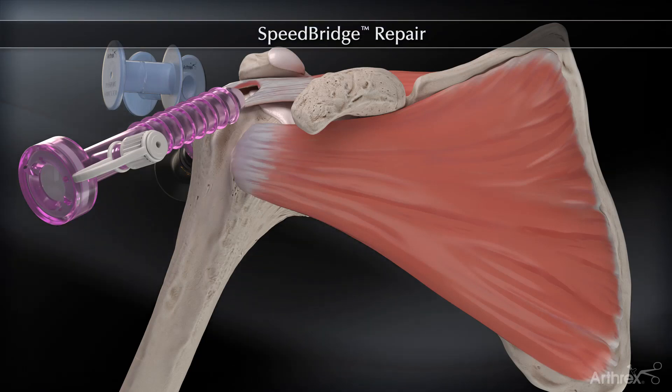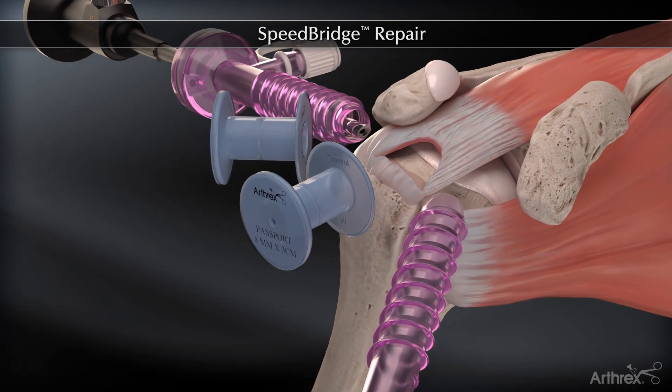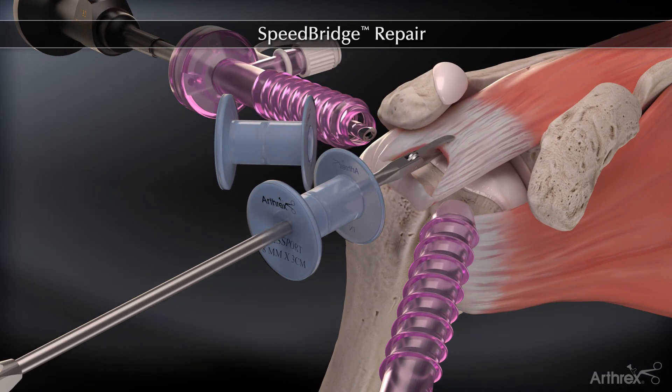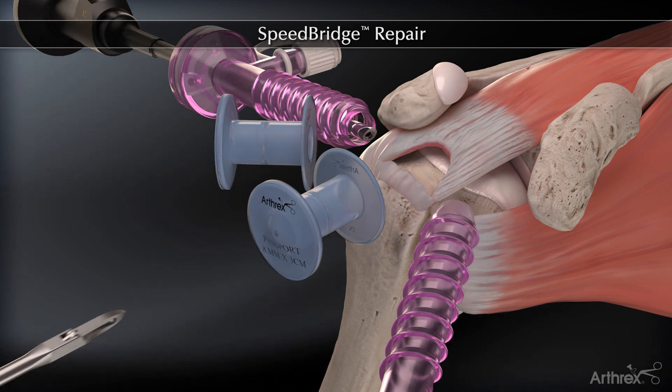The Arthrex Speedbridge is a knotless double row rotator cuff repair that combines fully threaded swivel lock anchors with fiber tape to create a strong and low profile construct while minimizing surgical steps.